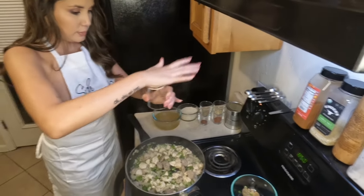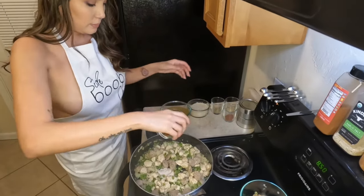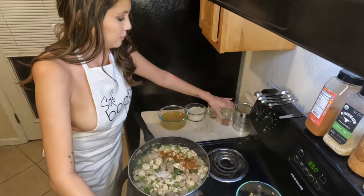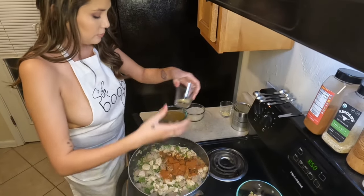Then you're gonna go in with some salt, some paprika, some cayenne pepper, dried oregano, dried thyme, as well as that garlic that you had chopped up earlier.